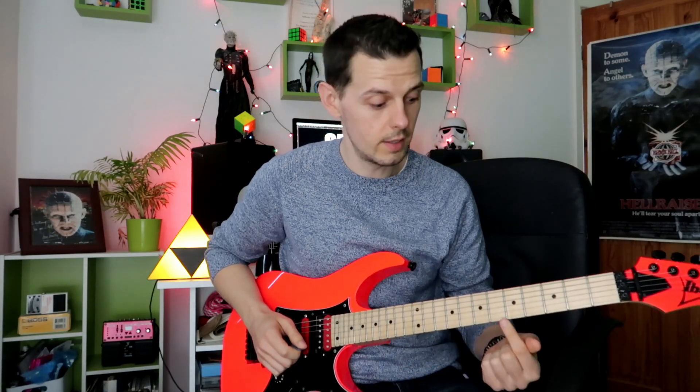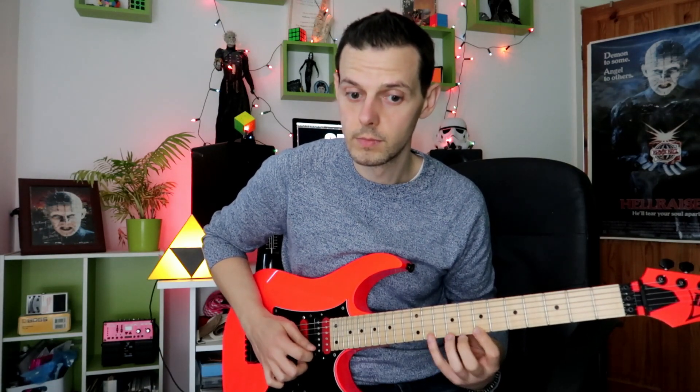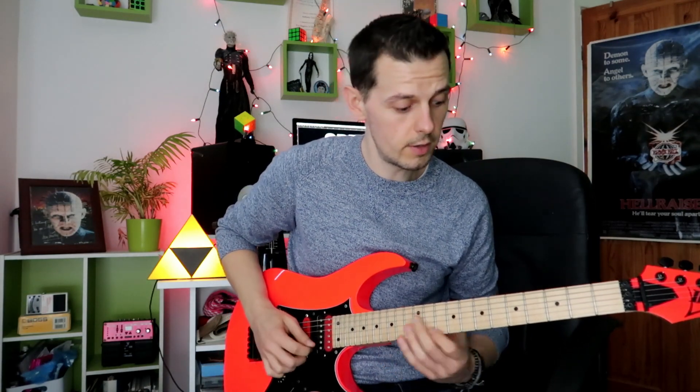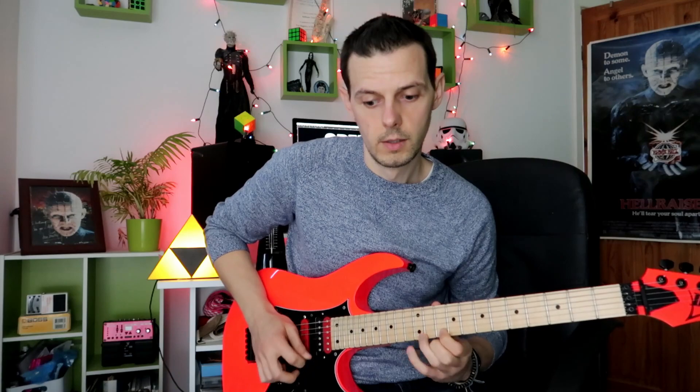When you're really confident playing that — in this case the A minor scale up one string — you just take this pattern and move it up to the next group of notes, and you can repeat it over and over. That's four times on each little pattern, and so on. When you're really confident with that, you can take it across the strings.